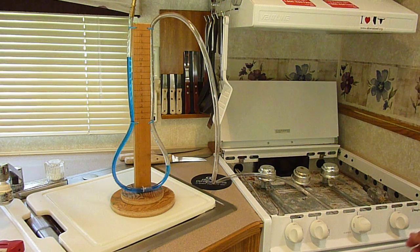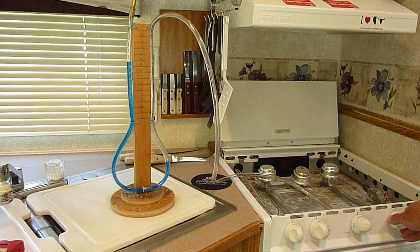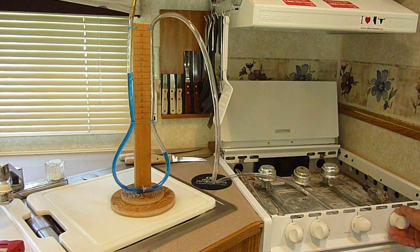Now with the tank off, I'm going to release some propane from the system until the manometer drops to 8 inches of water column. You can see the manometer dropping slowly, and there it is at approximately 8 inches of water column.